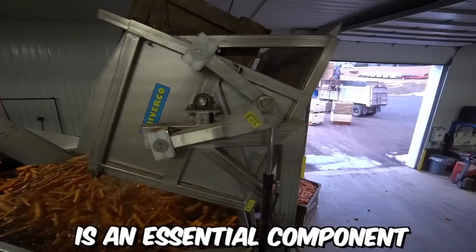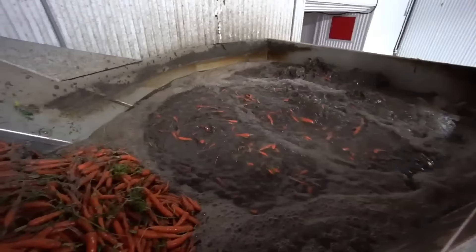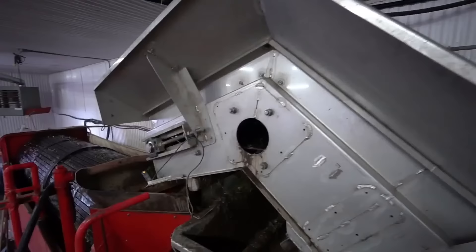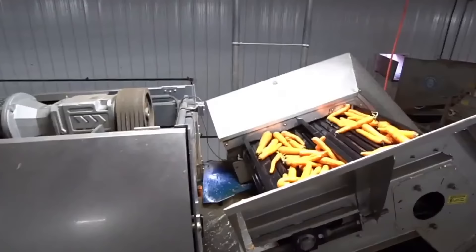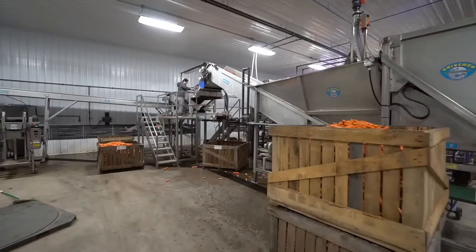A wet hopper, also known as a wet-receiving hopper, is an essential component in many agricultural processing systems. It's designed to receive and store freshly harvested fruits and vegetables in a moist environment, preserving their quality and freshness until they can be processed further. The wet hopper is filled with water, and the carrots are submerged — the water helps to remove any dirt or debris from the carrots, and also helps to cool and preserve them.